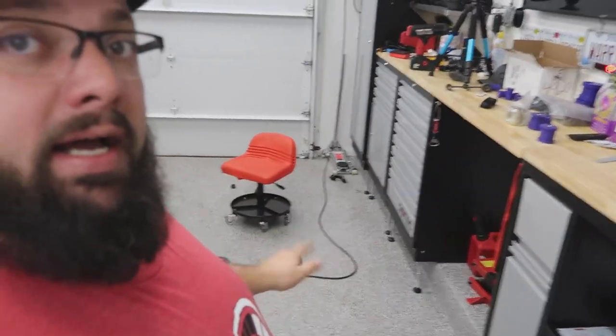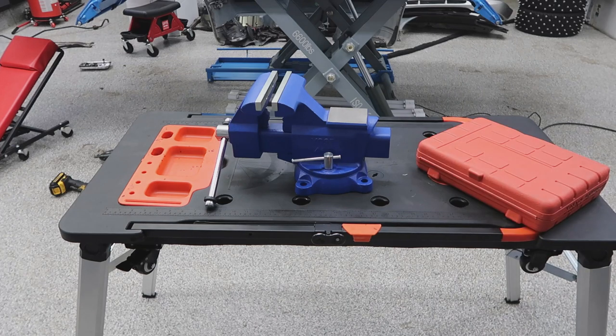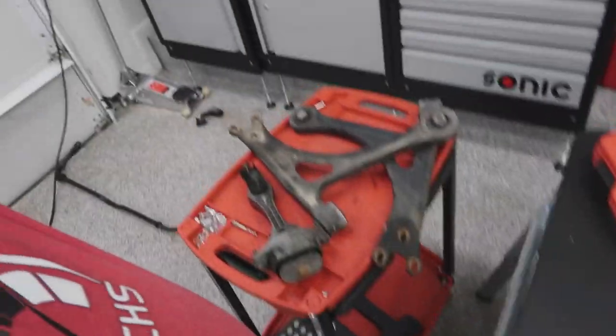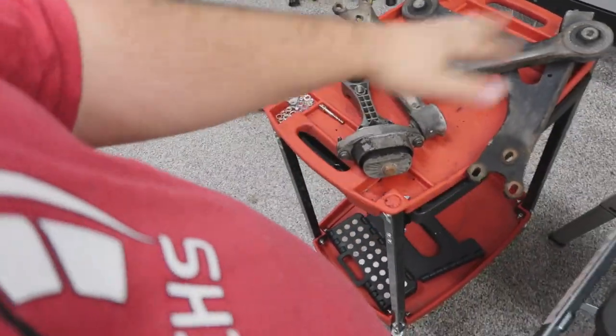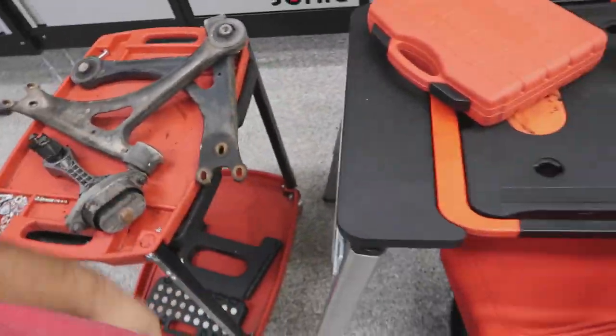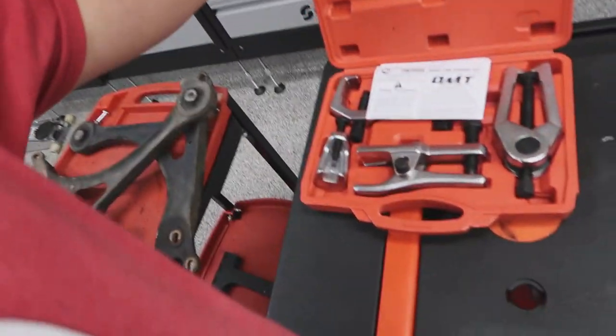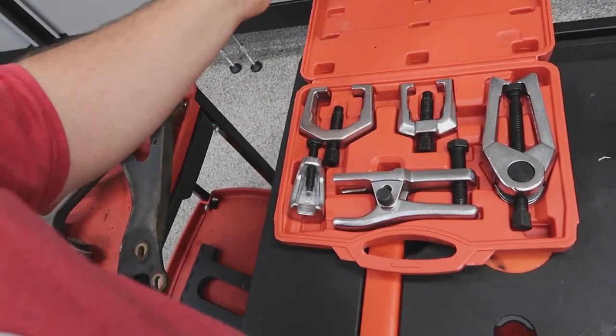Let's jump into figuring out the bushings and going from there. First I need to set up a workbench. I think I have everything I need. So these are the bushings we need to replace — the dog bone, whatever these are, the control arms. I have a joint separator which might help me remove them.